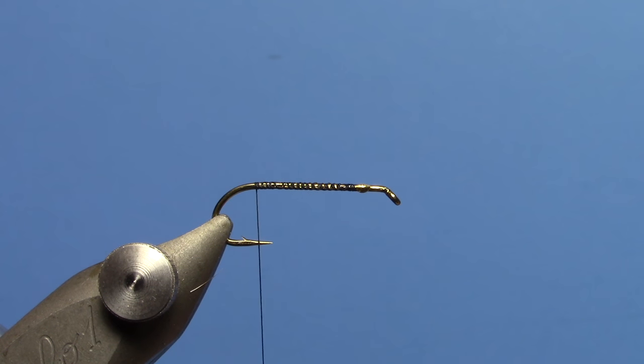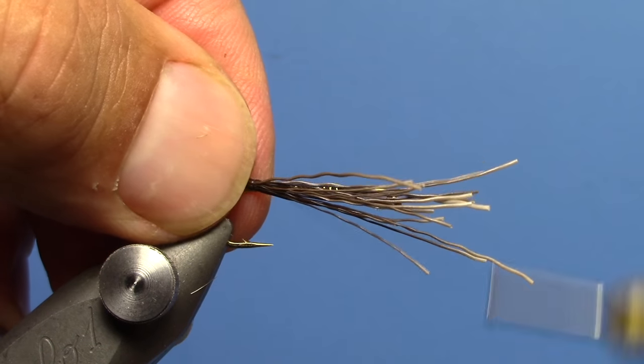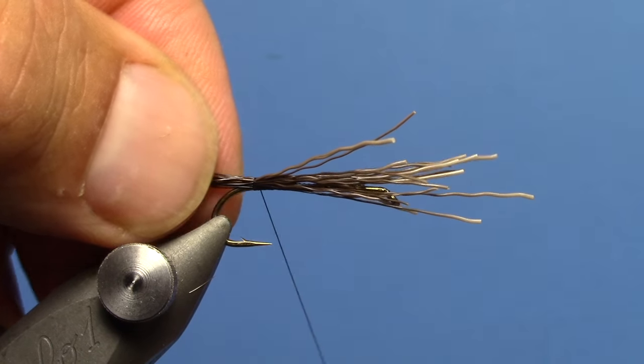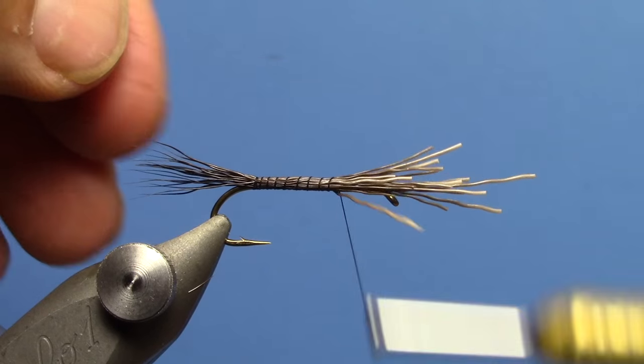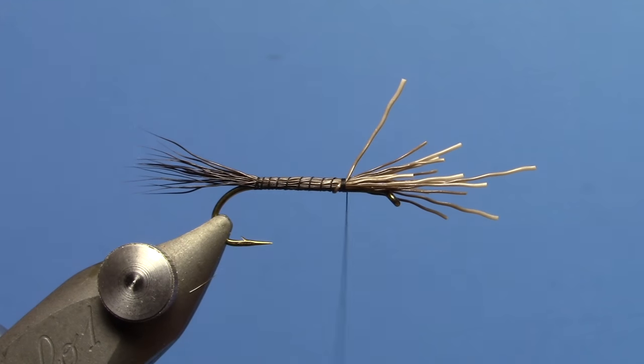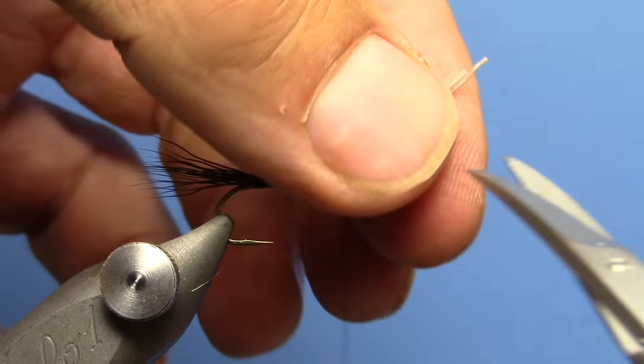I like to start with some stacked moose hair for the tail. I want that to be about two-thirds of the length of the body. I'm just going to sneak my thread forward in some bundling wraps. When I get about two-thirds of the way forward, I'll stop. I'm going to trim out my excess here.